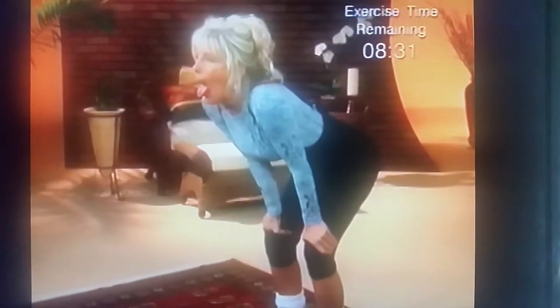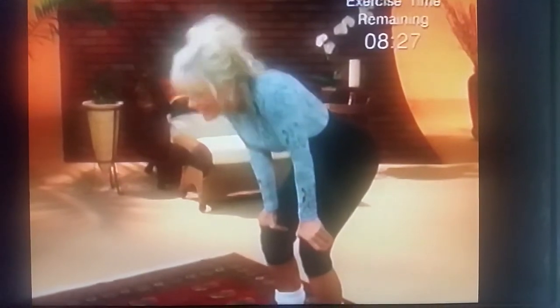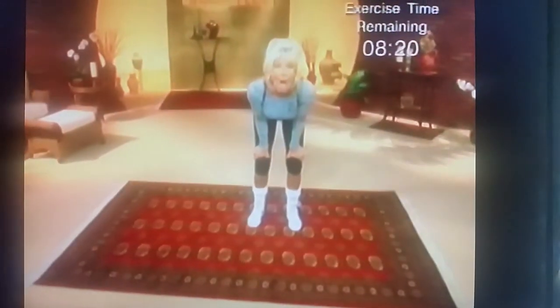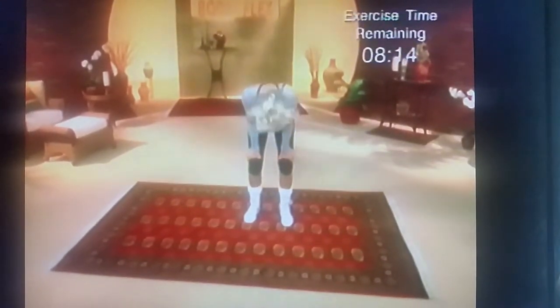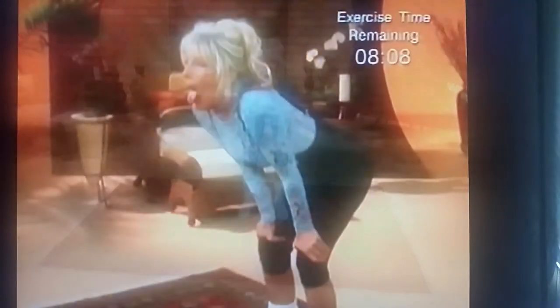Don't forget to look up, because it really works the under eye area too, and get rid of those bags under your eyes. I call it a natural face lift in 9 minutes. And don't forget, the muscles in the face and neck respond to exercise just like the muscles in the arms and legs.